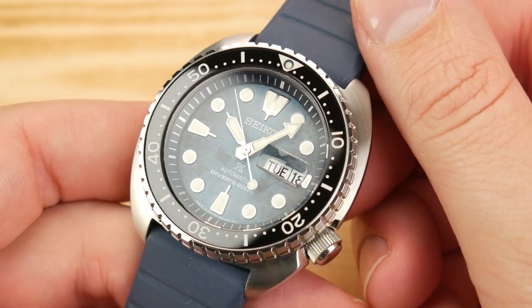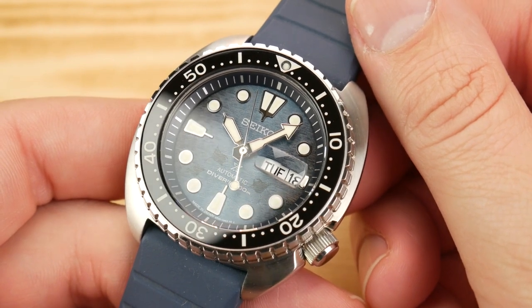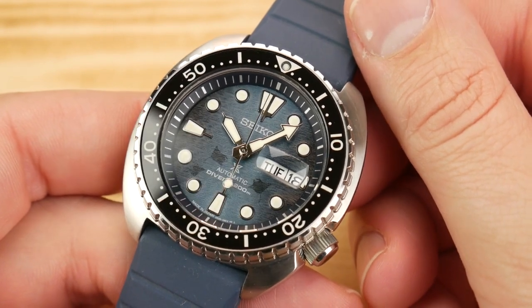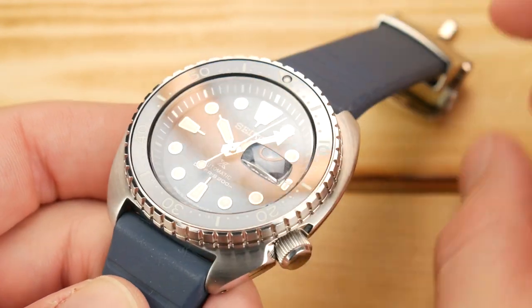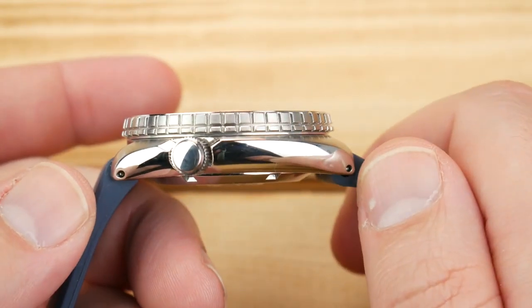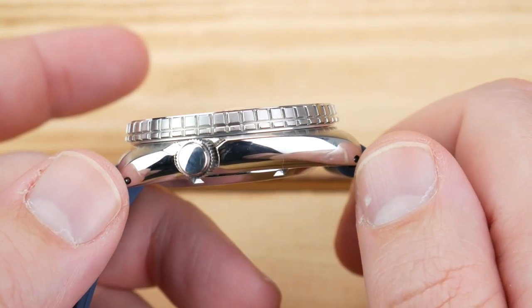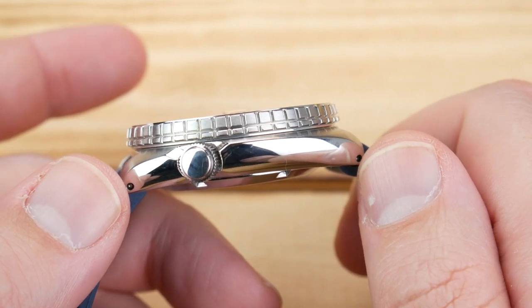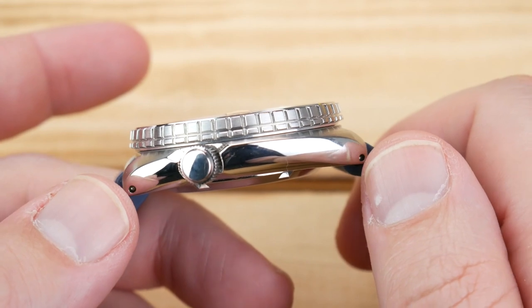If you're at all familiar with the Seiko Turtle, then the sizing won't come as any surprise. Published at 45 millimeters, they really measure it at closer to 44.8. The lug tip to lug tip, you're looking at 47.7 millimeters. Although if you measure at these drilled lug holes, you're much closer to 42.5 millimeters.